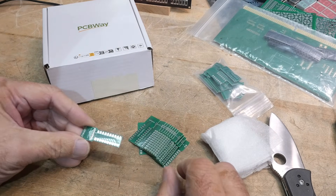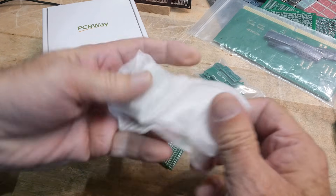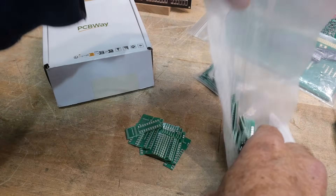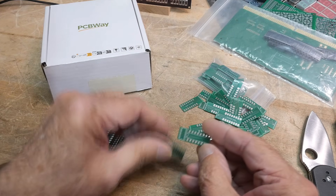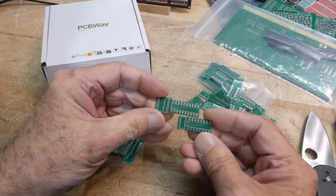Actually, this is a 20. I've got to check myself — I think I did a 16. My brain rots. I've got a lot of these. So I did two projects: I did a 16, which is this one, and I did a 20. They're on 0.3 centers.